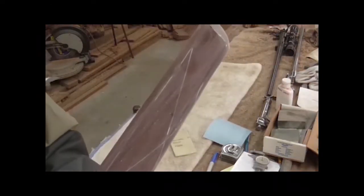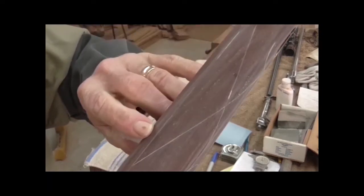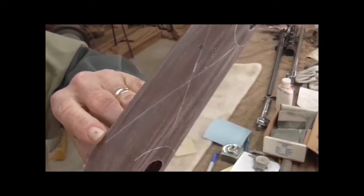These are the lines that I scratched in here for the checkering. See how they're kind of lit up with that white dust that I'm making? It's like baby powder, and it's settling in those lines.